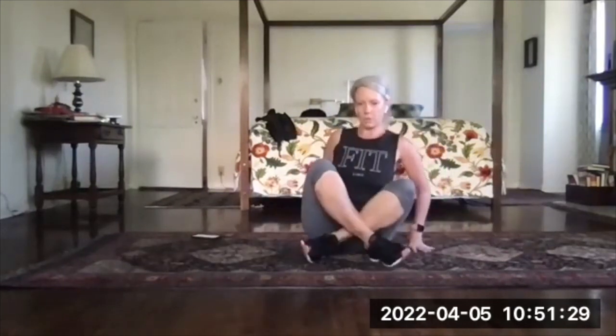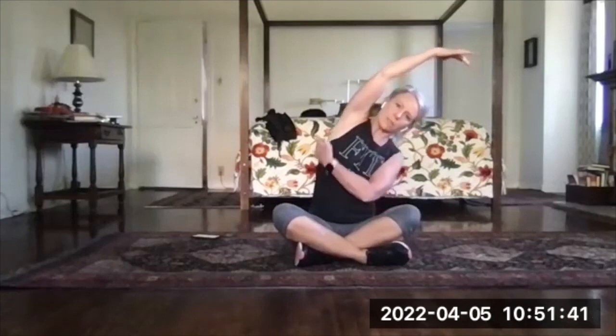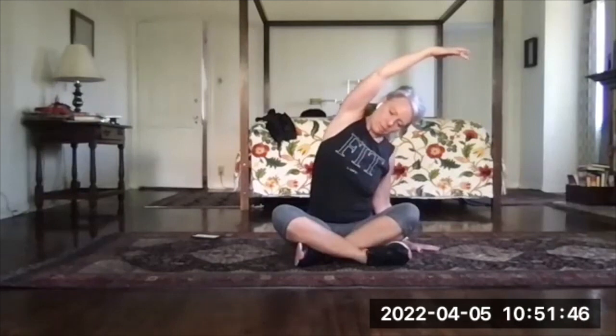Sit cross-legged here, sit nice and tall. Bring your left arm up and then tip to the right. I want you to be nice and lifted and long — reach long, but take the left side of your rib cage and kind of reach it up toward the ceiling for a bigger stretch on that side.